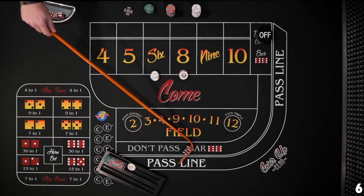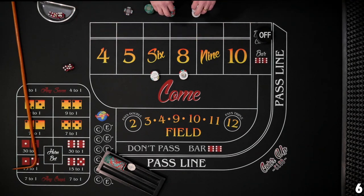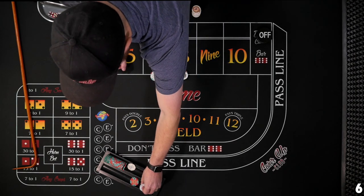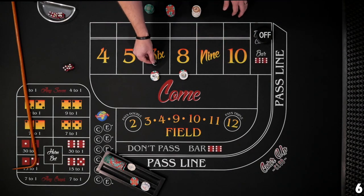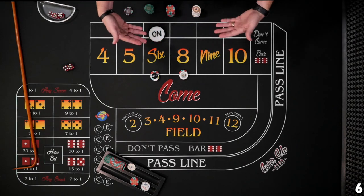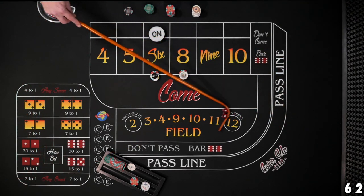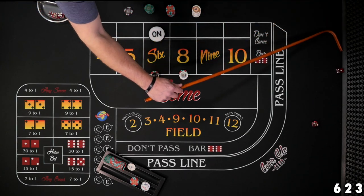Shooter number one — six or eight is all we need. Six! We're off to a good start. Now this is where the patience comes in. We're going to get paid $14. We've got a win for the first shooter, and we're going to go off on our bets now.